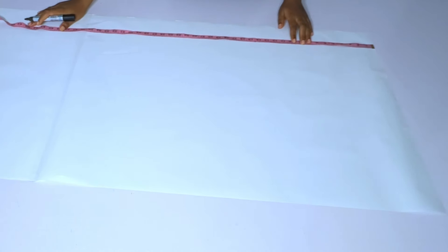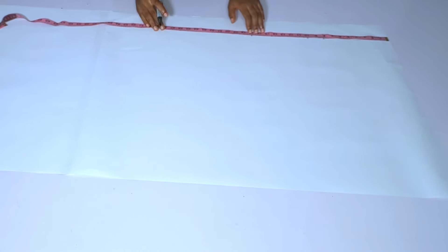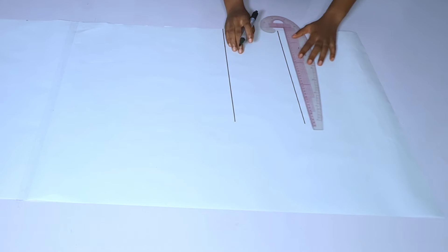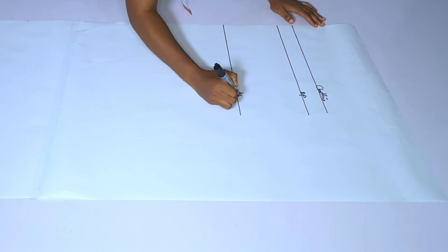The first thing I'll do is get my bust point measurements. My shoulder to chest line is 8 inches, shoulder to bust point is 10, and shoulder to half length is 17. I'm not marking the hip line here because the A-line starts from the half-length area. The full length of this dress is 60 inches. I'll connect the full length, half length, bust point, and chest line, then label them.